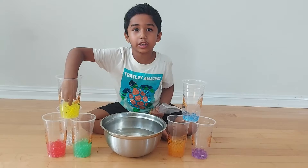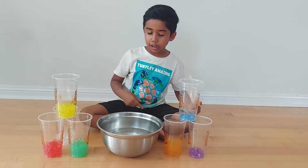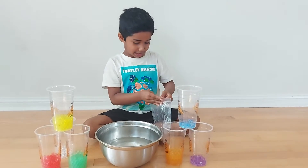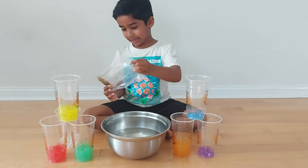And then when they're finished, you're going to take that. And you're going to need half a bowl of water. And now, we open these hard Orbeez and pour them in.